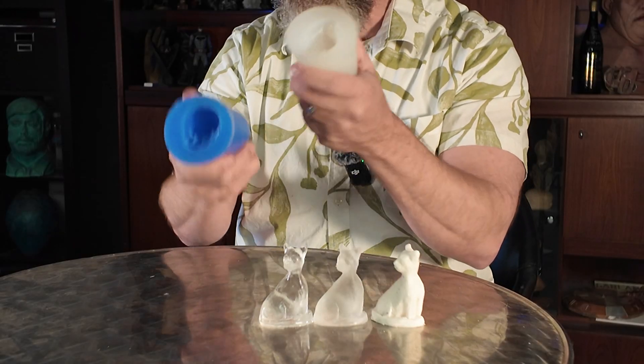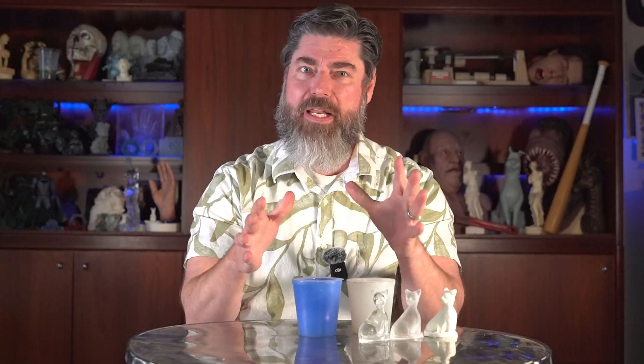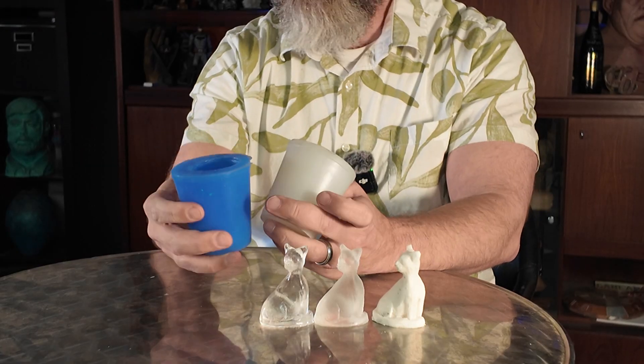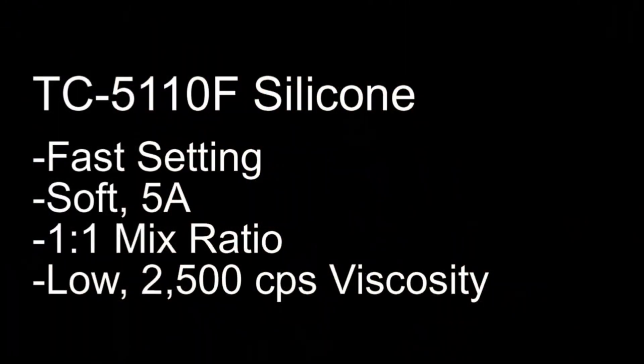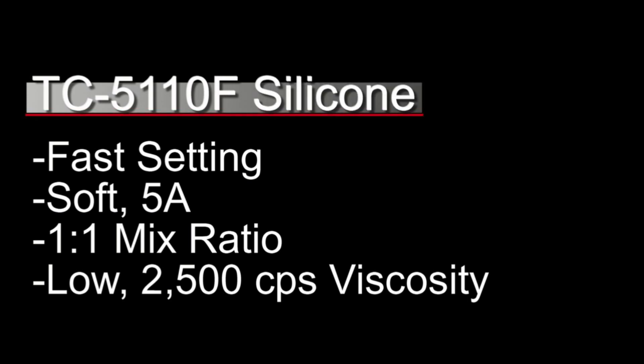For this tutorial I actually made two different molds to illustrate the answer, because the answer is a little bit nuanced and complicated. First off, I made two molds using the same silicone — TC5110F platinum silicone from BJB. This is a one-to-one platinum silicone with about a 2,500 centipoise mixed viscosity, which is very low — definitely one of the lowest mixed viscosities out there for silicone.